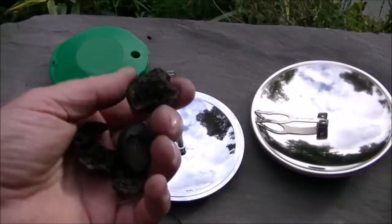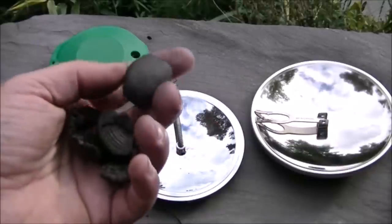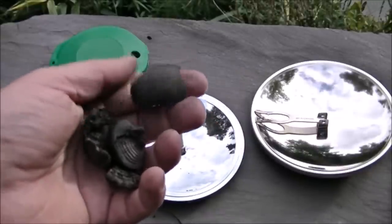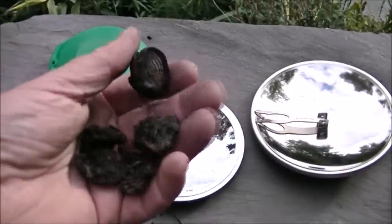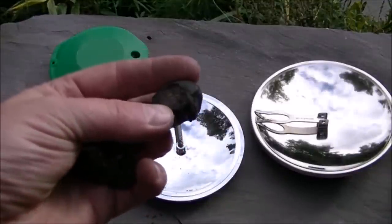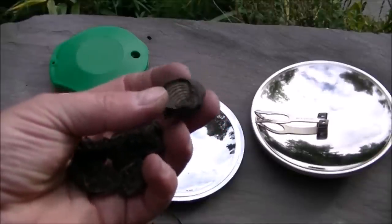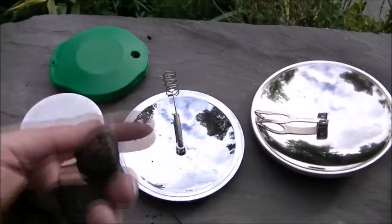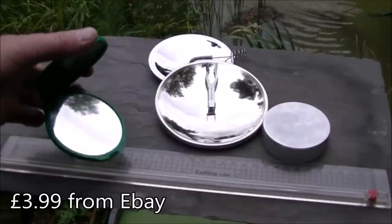This is the tinder we're going to be using today — absolutely bone dry. It's a fungus called cramp ball fungus, also known as Alfred's cakes. I'll put the Latin name in the video description. It grows on ash trees and is really easy to find in the UK. It takes a spark exceptionally well and is very easy to light with a magnifying glass, so it should be easy to light with a solar fire starter.